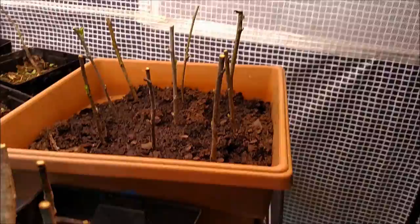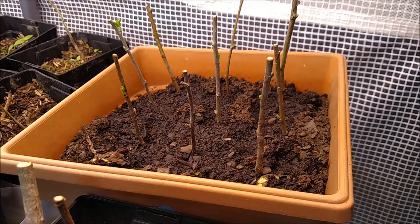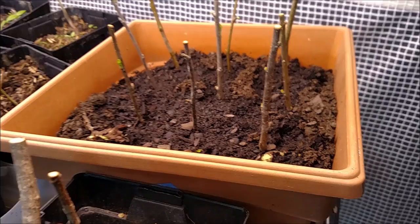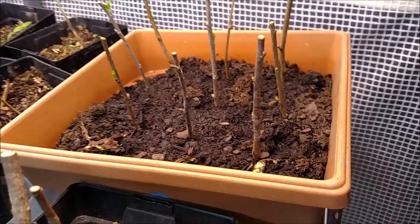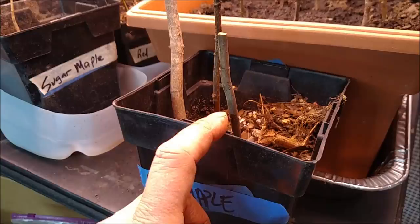I think I discovered a reason why — the ones that did leaf out eventually didn't make it. I don't think I kept it moist enough. The tip I discovered: my uncle, who is a more experienced gardener, said to soak them in water for a little while. When I got them back from vacation I had my wife put them in water. He also told me to clip the ends before putting them in soil, but I hadn't done that with previous attempts — I'd just soaked them a couple of weeks and put them straight in soil.